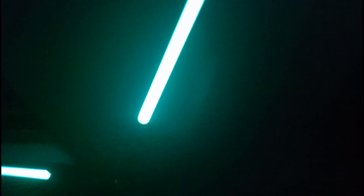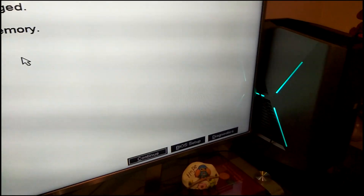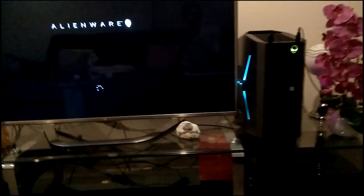Comment in the comment section down below what you think will happen, and if you were right, you get bragging rights. Let's get to it — we are booting this thing up for the first time after installing the RAM sticks, and everything is looking good.